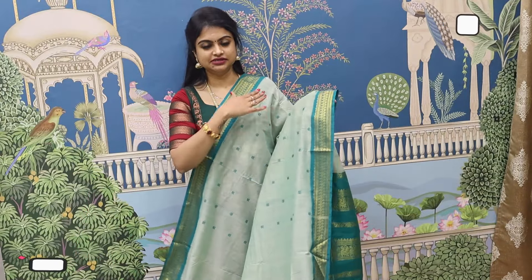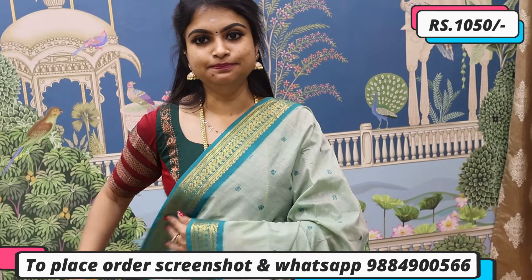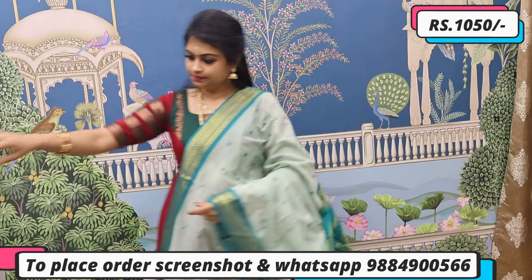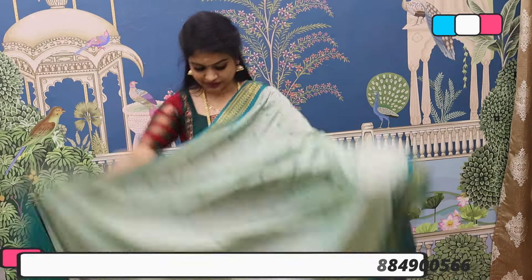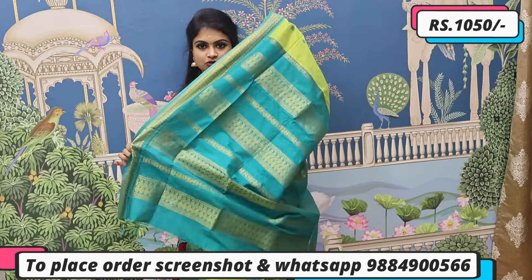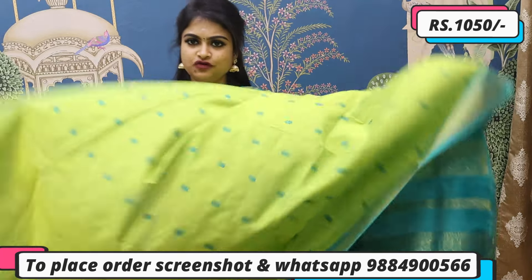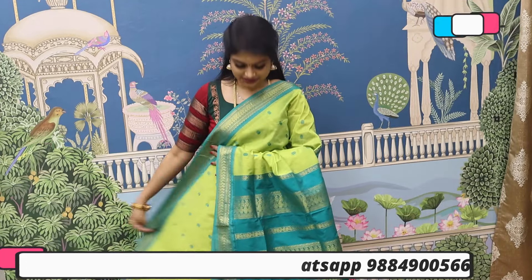This is a light to dark combination in the same color family — a super simple pastel tone saree which comes along with a rich blouse in contrast. Priced at ₹1050. To place order, screenshot on WhatsApp; available on the website. This is a peacock tone of green — try this color and it gives you a fabulous look. Brighter yet traditional, comes along with a pallu and blouse. Priced at ₹1050 — super affordable, premium quality. Screenshot on WhatsApp or check the website.